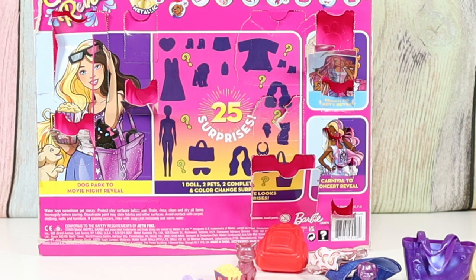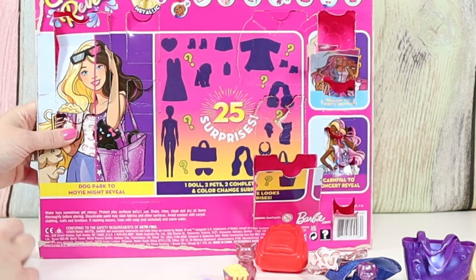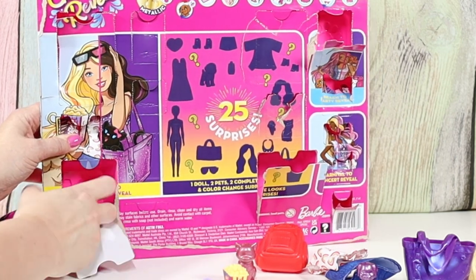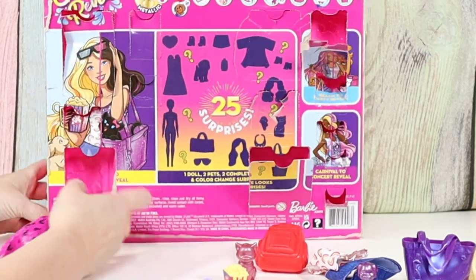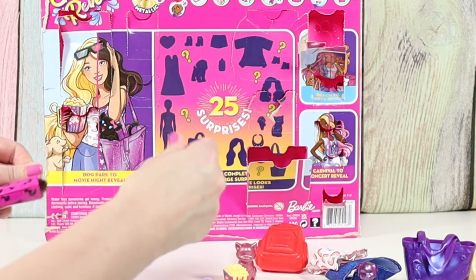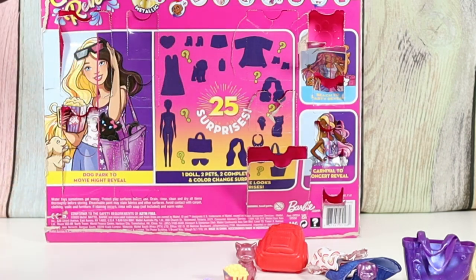It looks like the pets and some accessories might have color changes. There's a lot to this one. This feels like hair — it's kind of attached down there. So blonde during the day and a brunette at night.